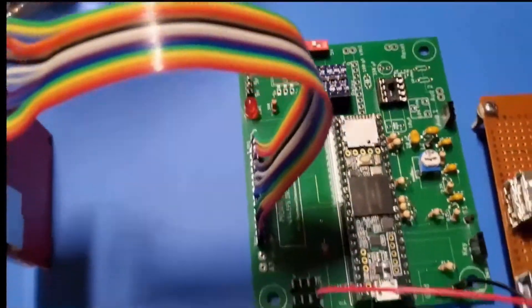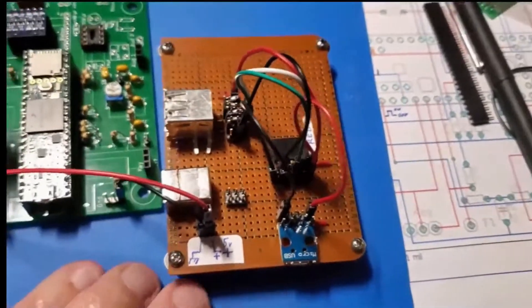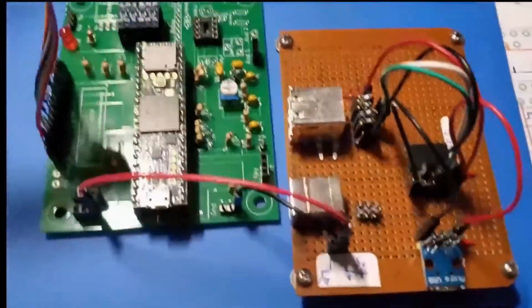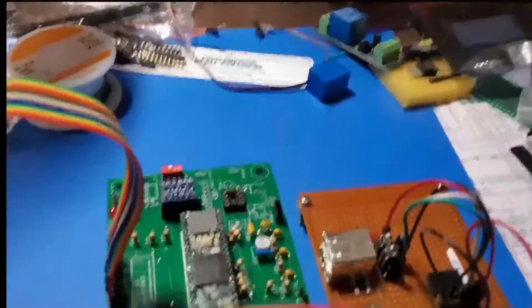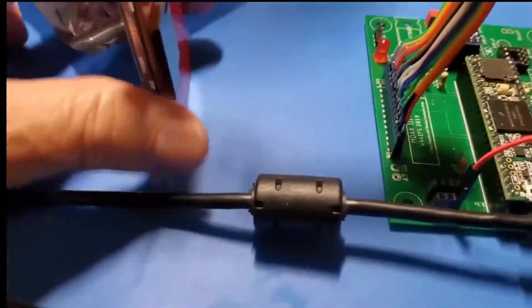The bench power supply is in use for something else. This little adapter was for a different project — the cell phone SDR project, which I don't think I've posted yet. So here goes: I'm going to do this holding the phone in my hand, and we go.